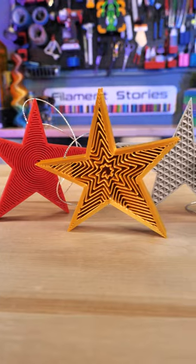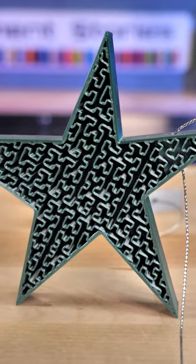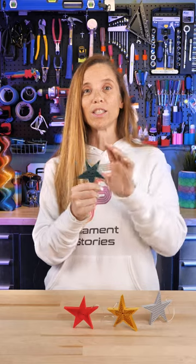This is the star ornament by Tim Sell — it's free to download on Printables. I love it because it's one model, but you have no top layers, and then you change the infill and it really changes how this looks. Here's why I'm really excited about it: because this does something special — these ornaments do this.